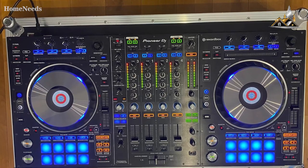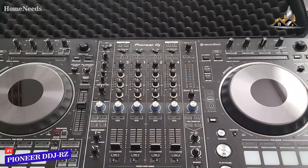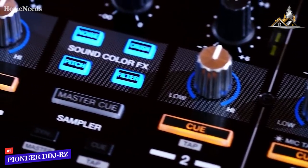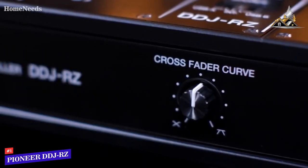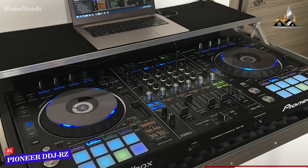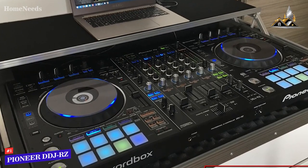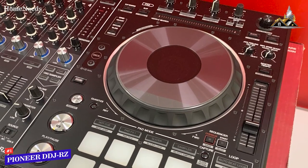If you're looking for a DJ controller that offers class-leading performance, mixing versatility, and several additional advanced features, the Pioneer DDJ-RZ is my choice as the best high-end option available. It's more expensive than the other options on this list, but you pay for performance — it comes with an intuitive layout, a heavy-duty build, a built-in oscillator sampler, and next-generation control for professional DJs. As Pioneer's flagship model, it combines two CDJ-style track controllers, a four-channel mixer with solid standalone versatility, and 16 performance pads.